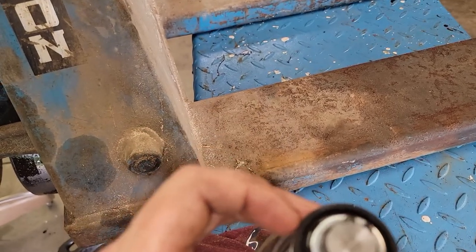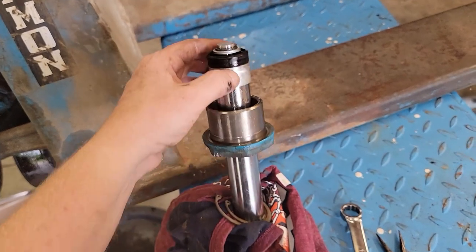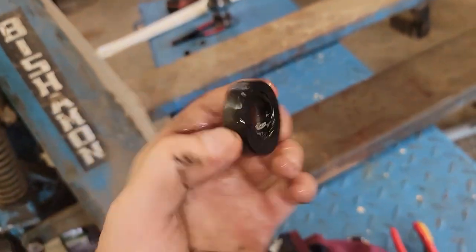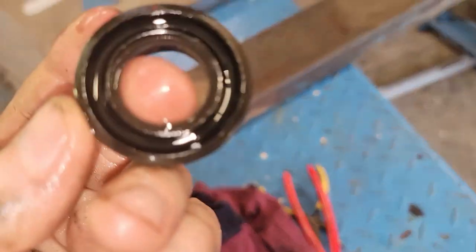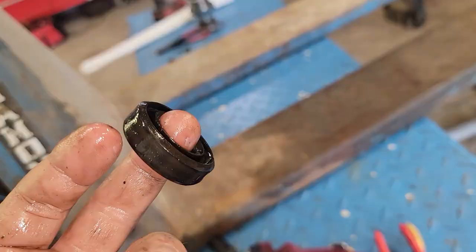I think this is just old and brittle, so I'm gonna take this off and order a new one. This is off and it is hard as a rock — hard as a rock. So I'm not surprised that it's letting fluid bypass.